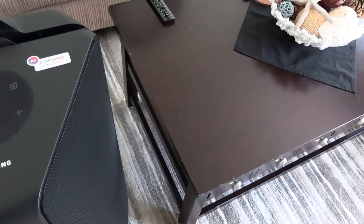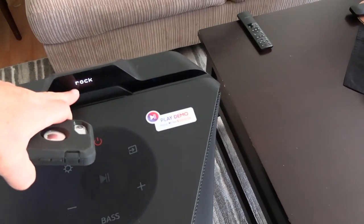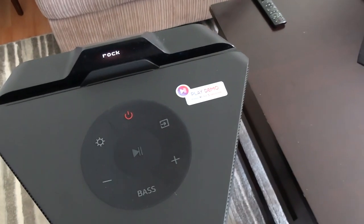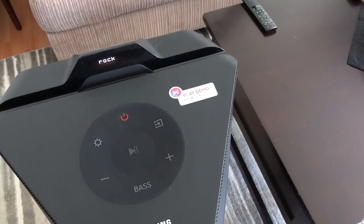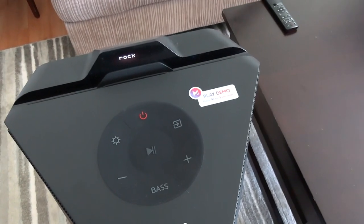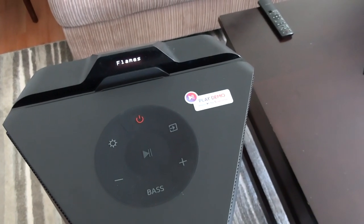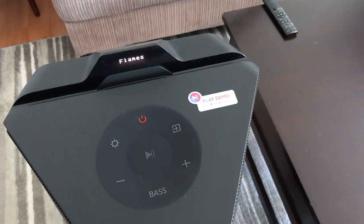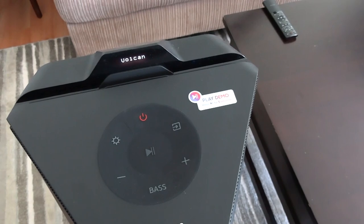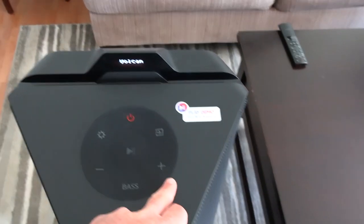When it connects to my iPhone it pops up showing the device name, which is a neat feature, but I'd rather not spend money on stuff like that - I'd rather have better sound. It's cool, but I wish the speaker did a little more in the way of sound and cool features.